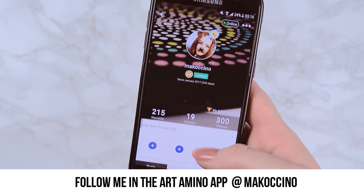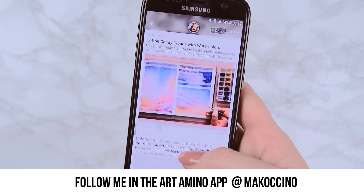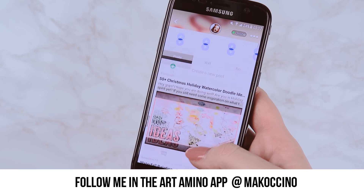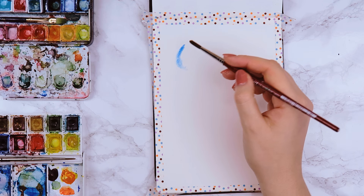You can find me there under the username Makuchino, and I will also have a link in the description box down below, so be sure to check it out. I really love how interactive this app is, so I hope to see you there.